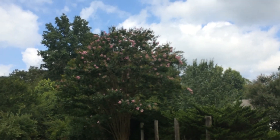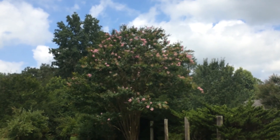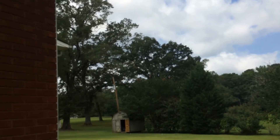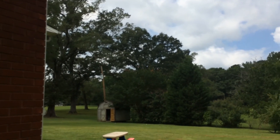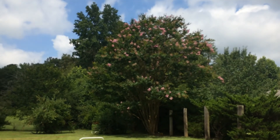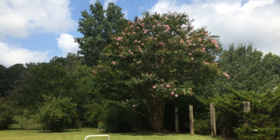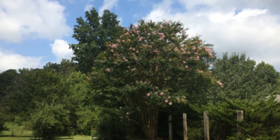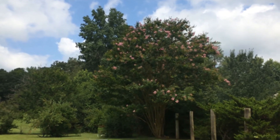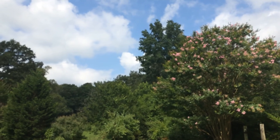I just noticed — look at that crape myrtle! It has bloomed out awesome this summer. A lot of people trim them up and make them shorter every year, but these I just let go, and in retrospect I'm glad I did. The blooms are incredible — it's a whole tree. Maybe that's the way they were meant to be. Maybe we're not supposed to trim them.